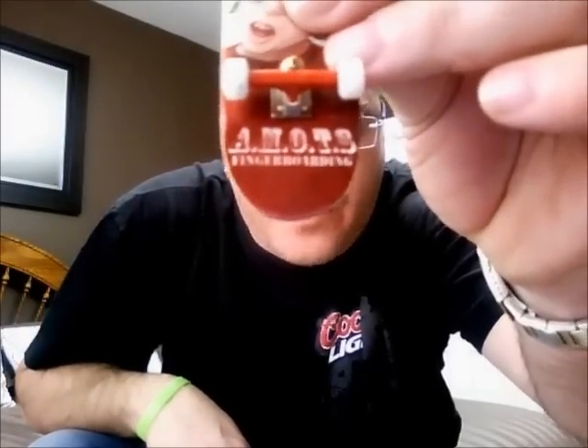Yo, what's going on guys? This is Sid, aka Vicious274, coming at you with another review. And this time I'm going to be reviewing the Amat fingerboard.